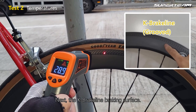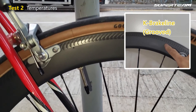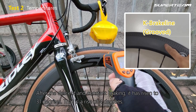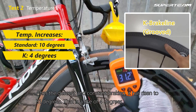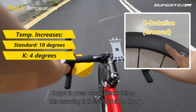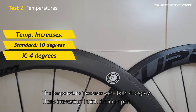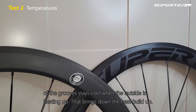Next, the K Brake Line braking surface. The beginning temperature is 27 degrees before braking. After the descent and constant braking, it has risen to 31 degrees — that's a rise of only 4 degrees. I forgot to press record before this, so this recording is the second time already; the temperature increase was above 4 degrees. I think the inner part of the groove stays cool when the outside is heating up, and that brings down the heat buildup.